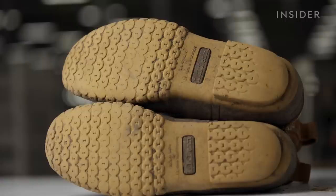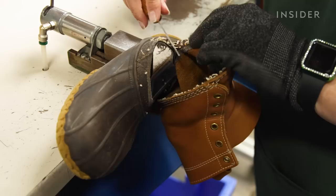If a customer has a pair of well-worn boots and is not ready to give them up, we can easily re-sew them and bring them back to like-new condition.